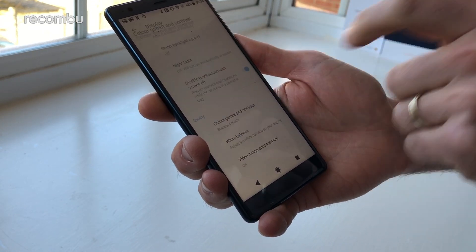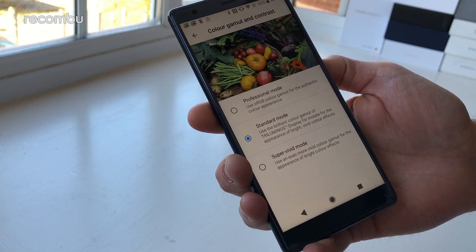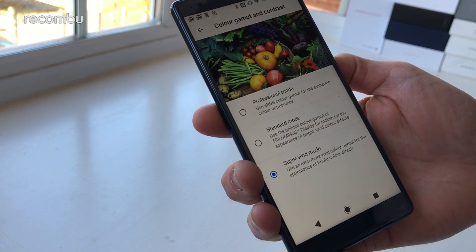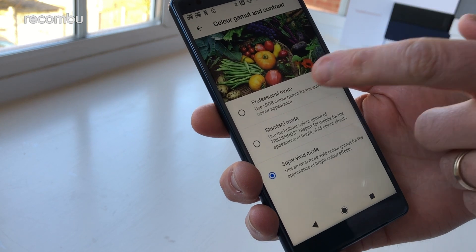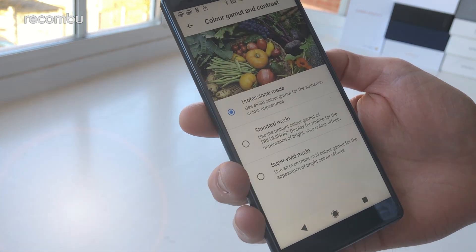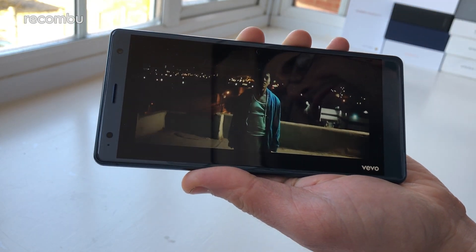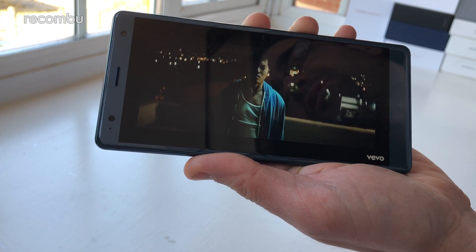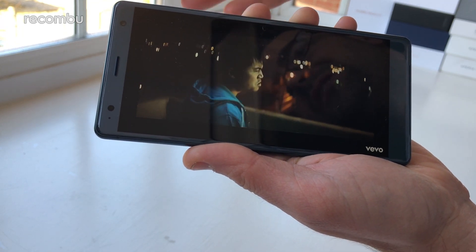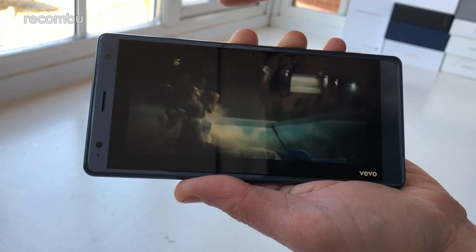You can tinker with the display output to get it just the way you like it. In the colour gamut and contrast section, standard mode is set by default, but you can jump up to super vivid mode for more vibrant visuals, or use the professional mode with the sRGB colour gamut for more realistic colour reproduction. Audio quality via the dual front-facing speakers is perfectly fine for a smartphone, though you'll want headphones or a speaker for music. Even in a noisy outdoor environment there were absolutely no problems with clarity.